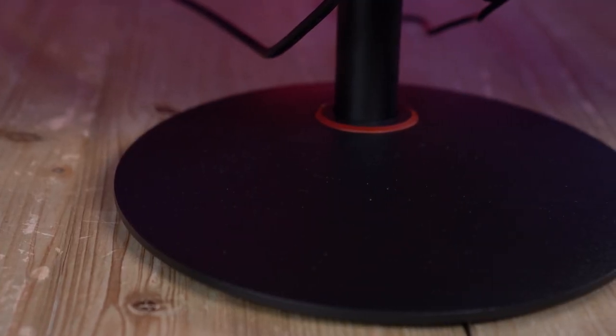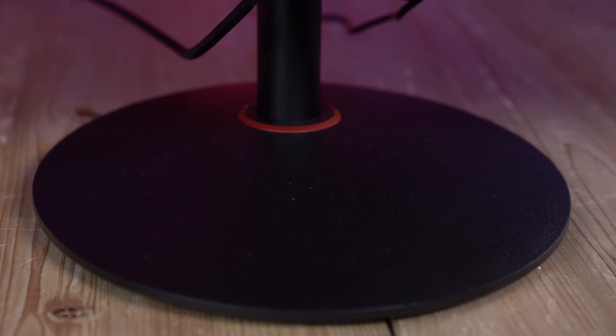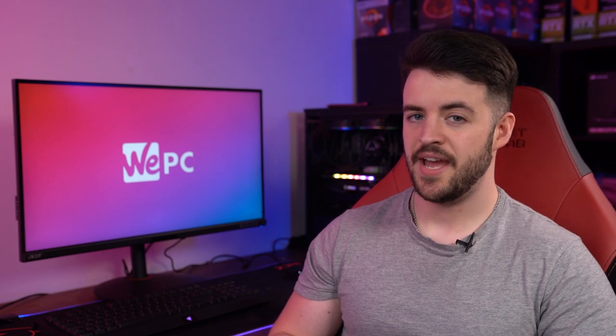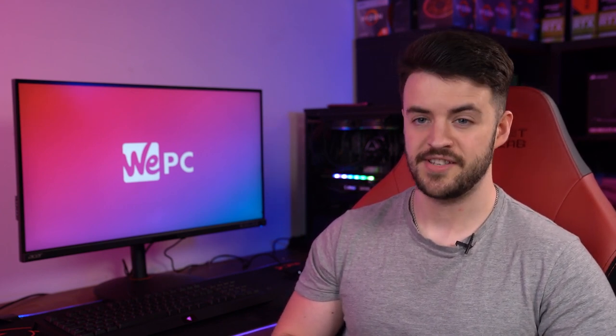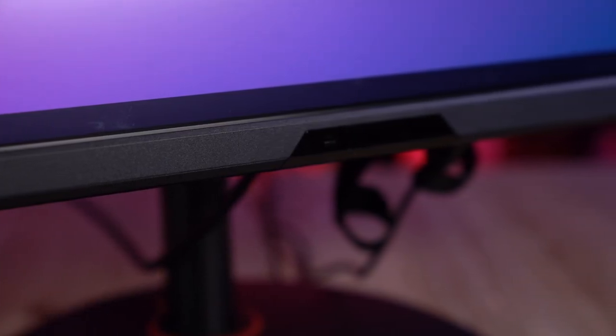Speaking of which, the base of the stand is circular by design and doesn't offer quite as much stability as V-shaped alternatives. That being said, it gives the Nitro XV-282K a subtle design aesthetic that isn't nearly as gamey as Acer's Predator lineup. In the center of the bottom bezel, users will also find an auto-brightness sensor.